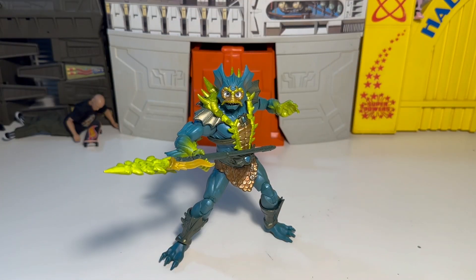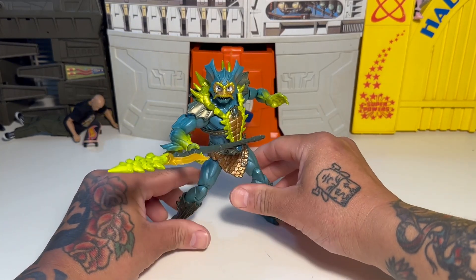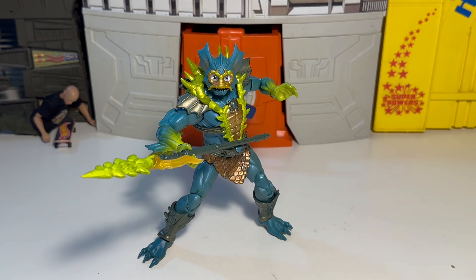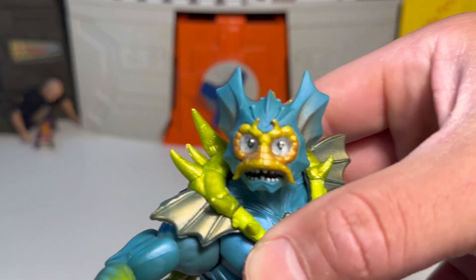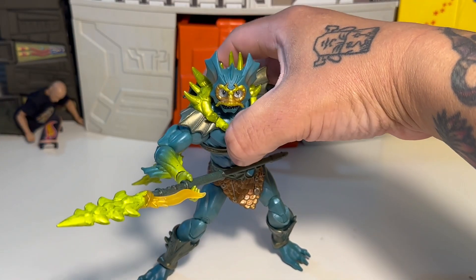Got Merman all posed up, ready for battle. He didn't want to stand — got to mess with his feet a little bit because they are rounded on the bottom. There he is — he's rad. I like this figure a lot. If you're a Merman fan, this guy's tops. A lot of this seems new — the forearms, the shin guards, and all the accessories seem pretty new. Maybe reuse of hands and feet because he's got Skeletor feet and stuff like that. But other than that, he's badass. Really good-looking figure, the details are amazing. Really, they did a good job with this Merman.